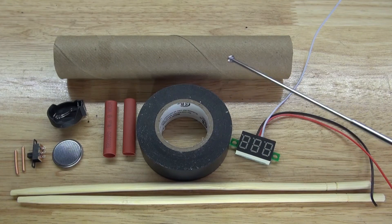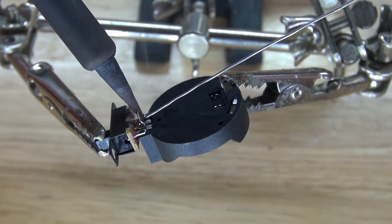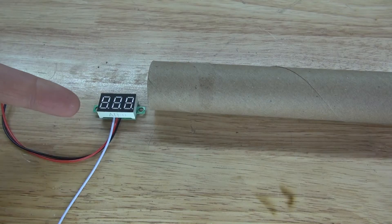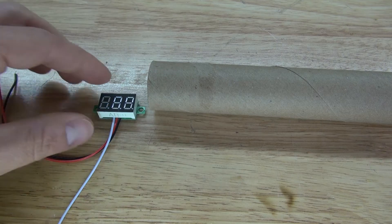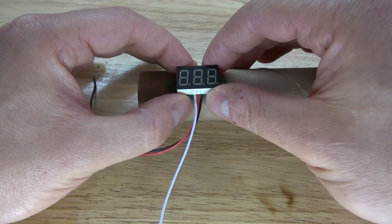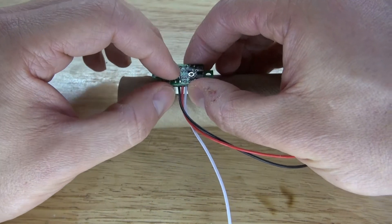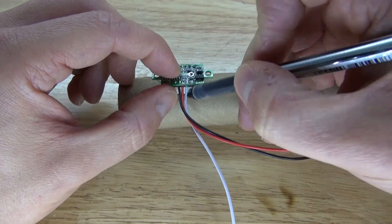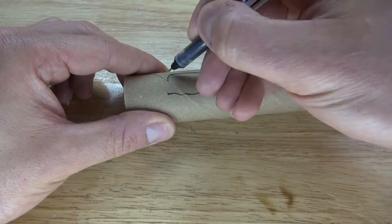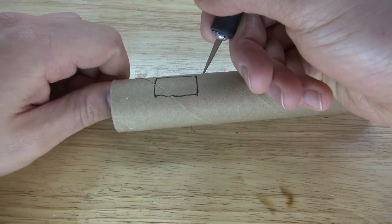Now let's go ahead and assemble this project. First I'm going to solder the center pin of the slide switch to the positive of the button cell battery holder. Next I'm going to take my volt meter and place it inside of this cardboard — I'll flip it over and trace it so I know where to cut. Now I'm going to take my X-Acto knife and cut out the rectangle to place the volt meter inside of it.